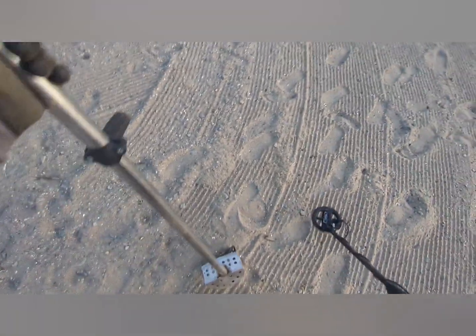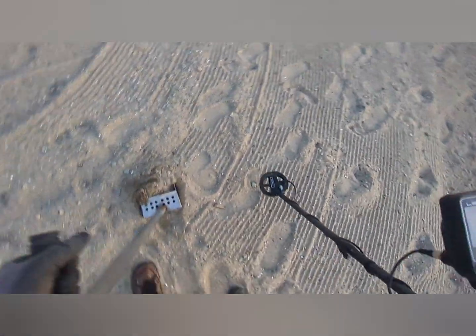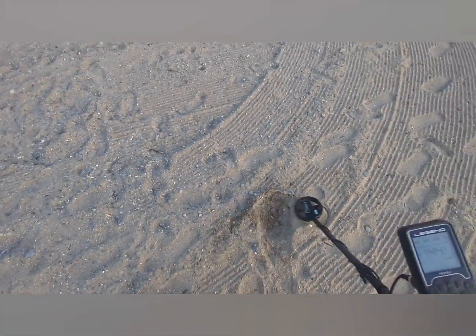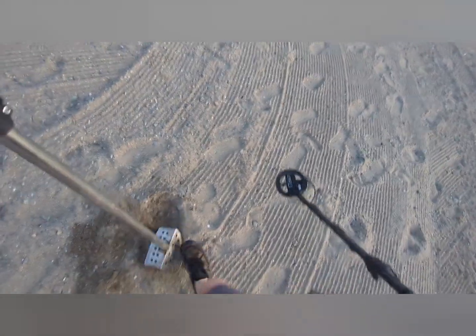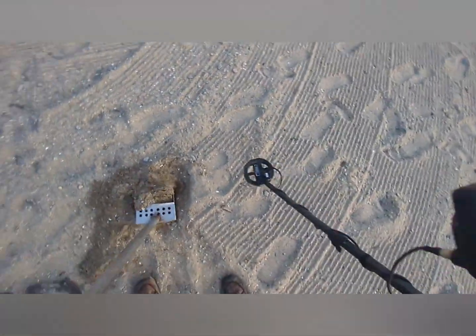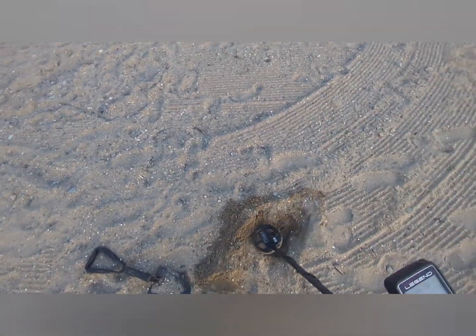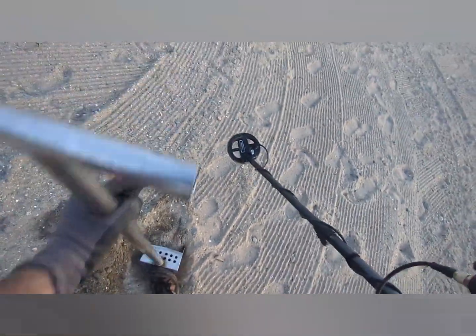This one here, we're looking at a 40-41 signal. I moved up to the dry sand. The sun's fading on us so I'm gonna start working that way. It also does seem like the beach crowd's coming out — the night crowd.